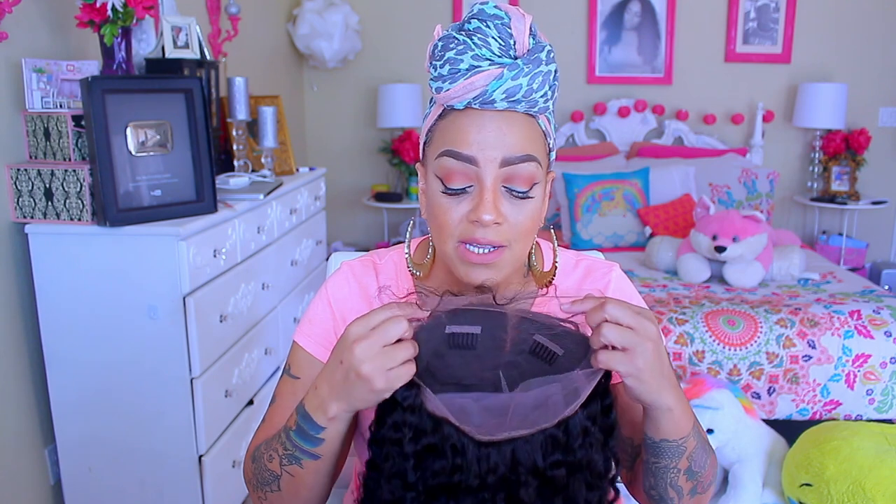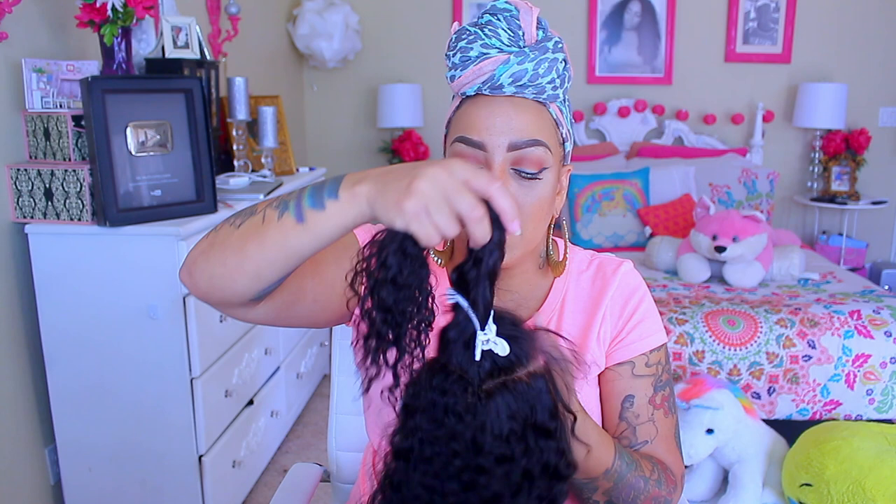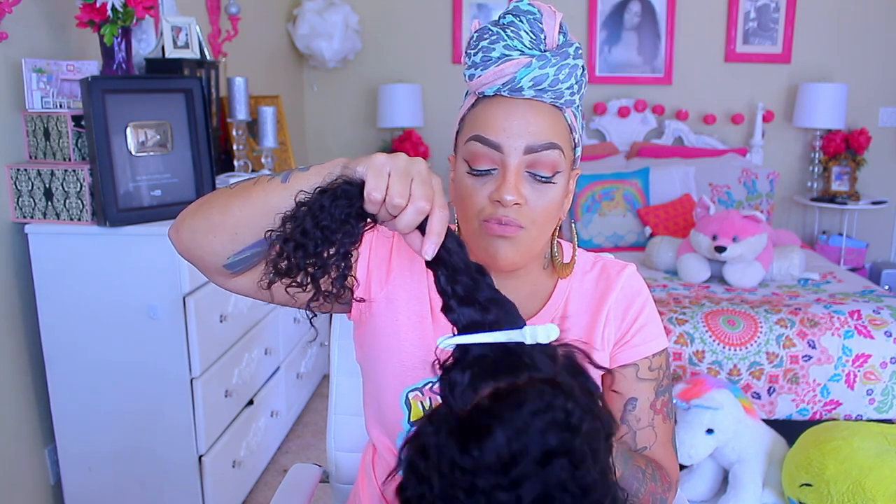It does have baby hairs on the perimeter and it still has the lace to it. I always tell you guys, make sure you get some scissors — small scissors are always best so you can remove the lace off your wig. So that's what I'm going to do right now. I actually washed and dried it like this because I wanted to try putting two braids right here in the middle, to give it a different look. We're going to go for that today and see how it rocks out.